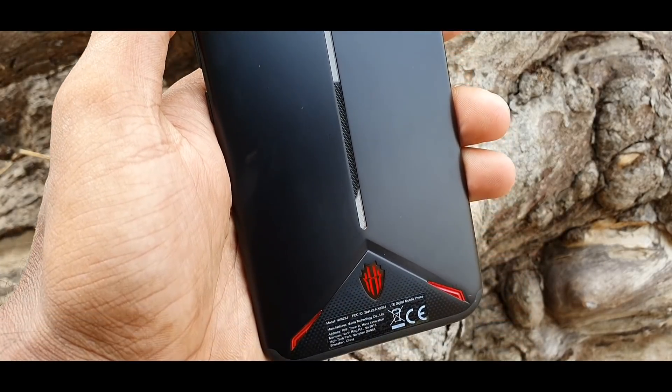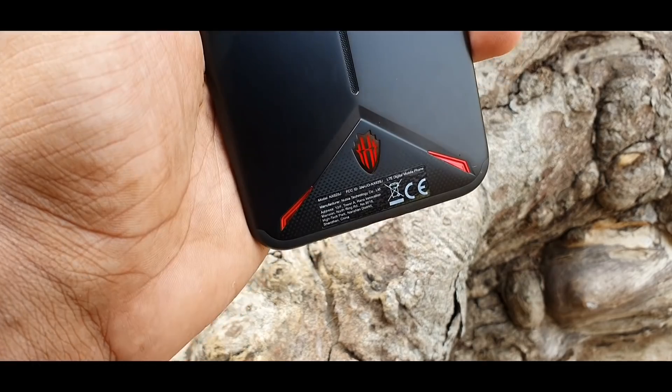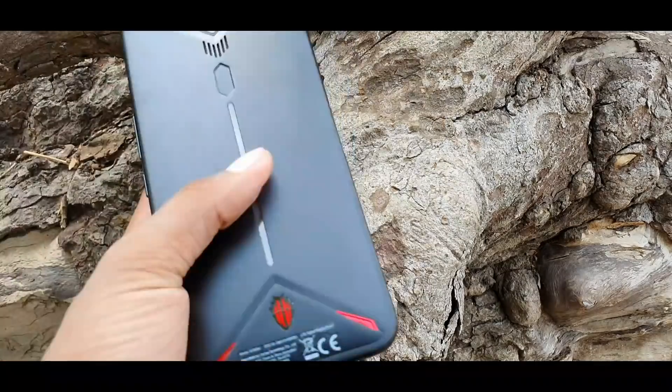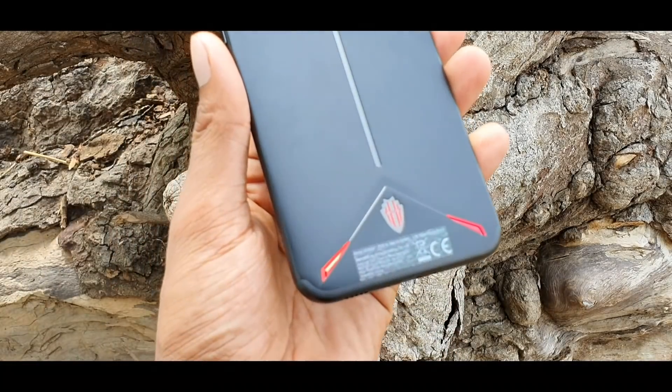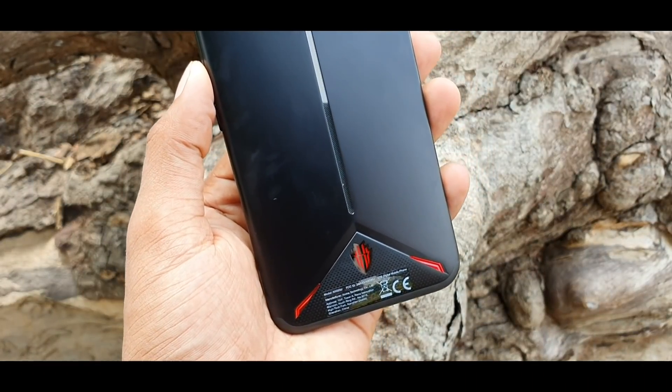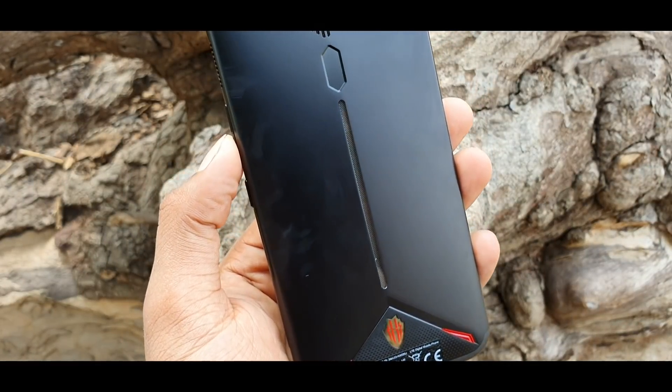Neeche ek diamond-shape fingerprint scanner dekhne ko milega jo kaafi good-looking design ke saath aata hai, aur uske neeche ek RGB LED stripe diya gaya hai with four different layouts. Saath mein aap dekhenge Nubia ka branding with logo — design ki maamle mein yeh kaafi clean aur unique look ke saath aata hai.